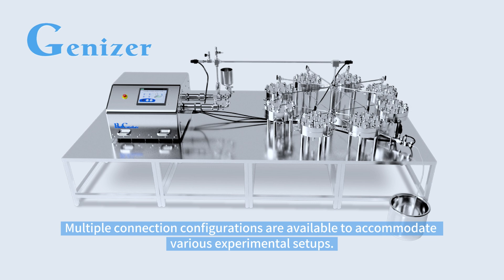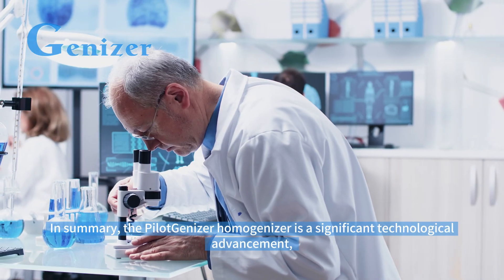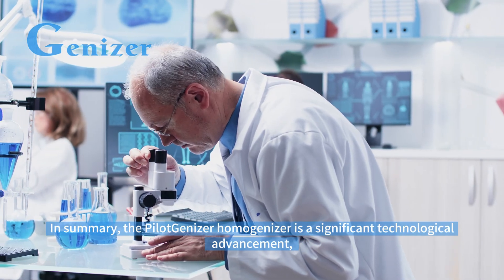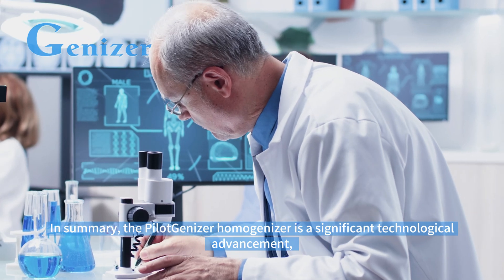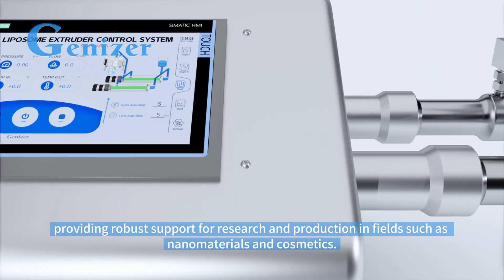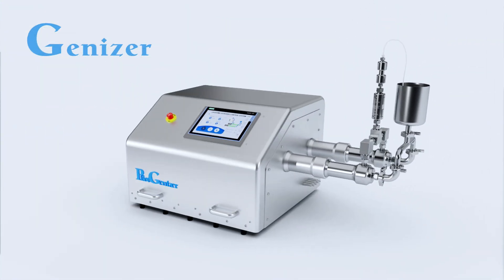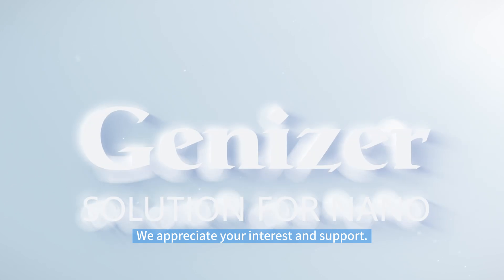Multiple connection configurations are available to accommodate various experimental setups. In summary, the Pilogenizer homogenizer is a significant technological advancement, providing robust support for research and production in fields such as nanomaterials and cosmetics. We appreciate your interest and support.